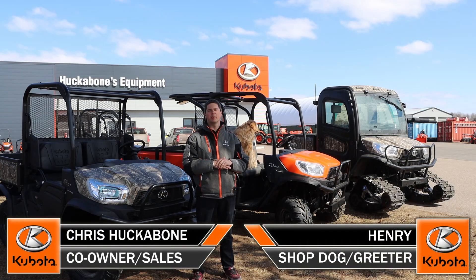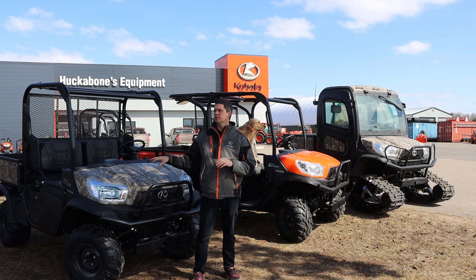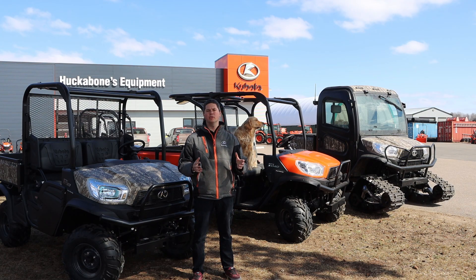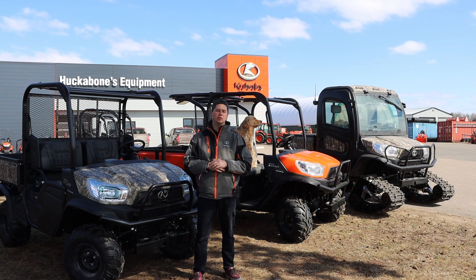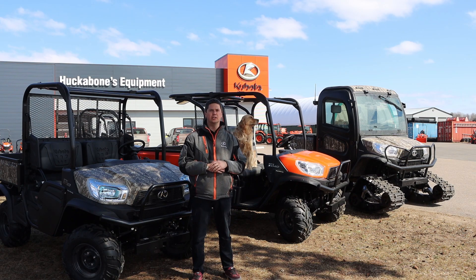Chris and Henry here today. We're going to talk a little bit about the Kubota side-by-sides. Whether you get a two-seater, four-seater, or a cab unit, Kubota has the unit for you in the diesel market. We're going to do a little bit of an overview today of each unit to give you the pros and cons of each one and potentially what you're looking for to suit your needs. We're going to jump right into it, talking about the RTV 1120.